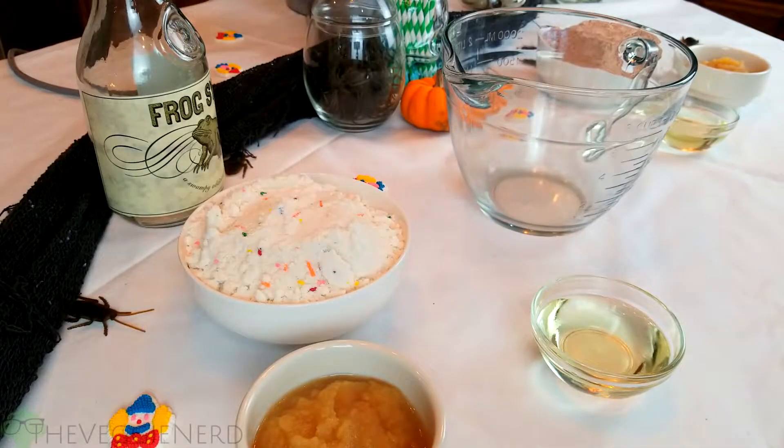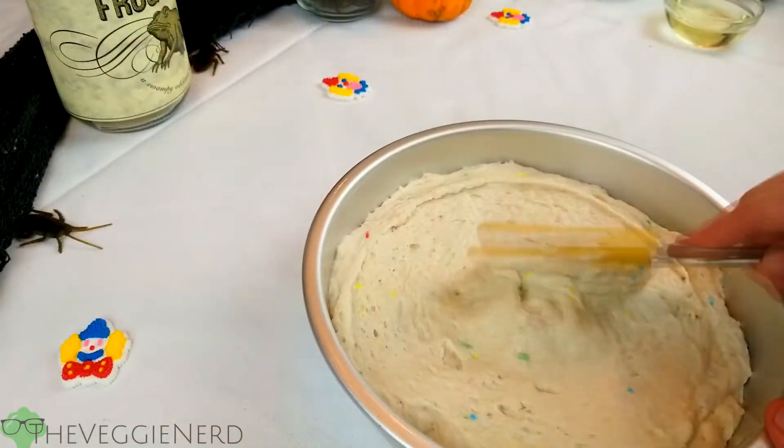To begin our cake pop experiments, we need to make cake. You can use a box mix or bake your favorite cake recipe. I decided to go easy on myself by purchasing two different cake mixes to try.